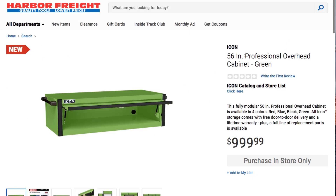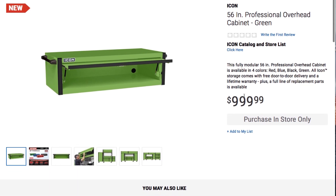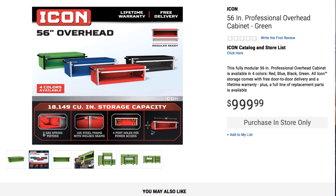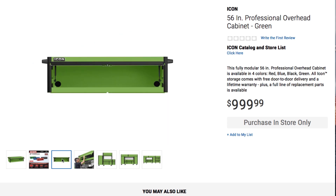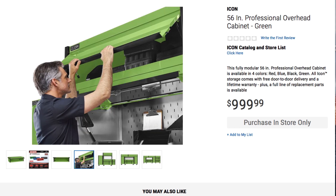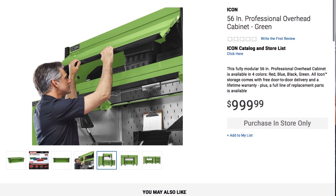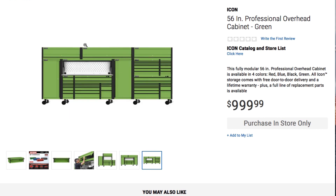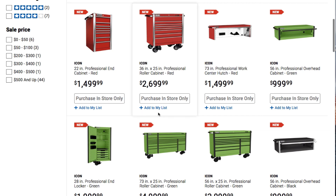It says 56 inch professional overhead cabinet in green — this is $1,000. So this is the piece that's going to go on the very top. You guys can see the different colors — there's just two gas springs pistons, a 16 inch frame with welded seams, four port holes for power accessories. This is 25 by 18 and a half by 56 wide. And you can put your extension cords through there. I gotta say the green and black is my favorite color — that would be a dream come true, to have all those toolboxes and accessories together.